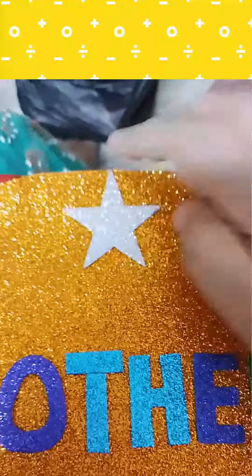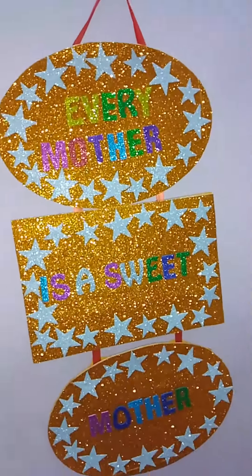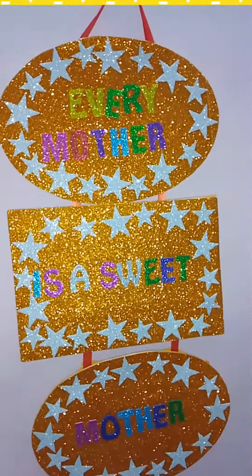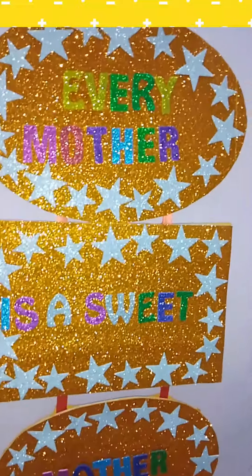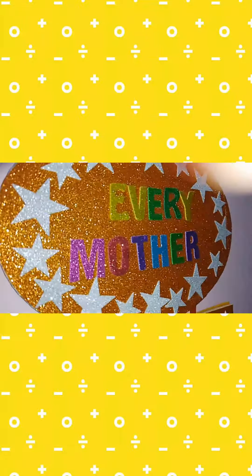So here's our beautiful wall hanging ready. It's the perfect gift for your mother on this Mother's Day. I wish all mothers a very happy Mother's Day. You can make this a special gift for your mother.